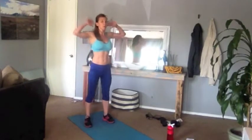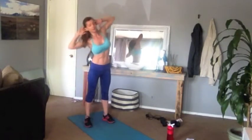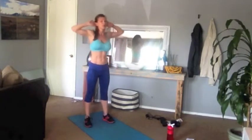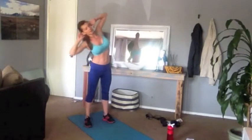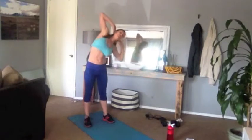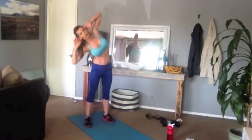Awesome, step your feet just slightly apart. Put your hands behind your head like a prisoner, and then just tip to the left, tip to the right. Just waking up the sides now. Four, three, two, and one.